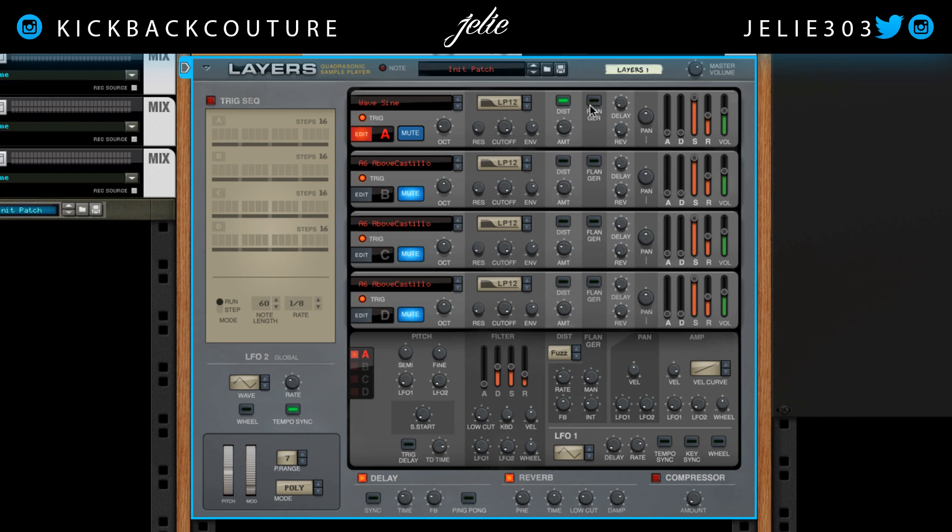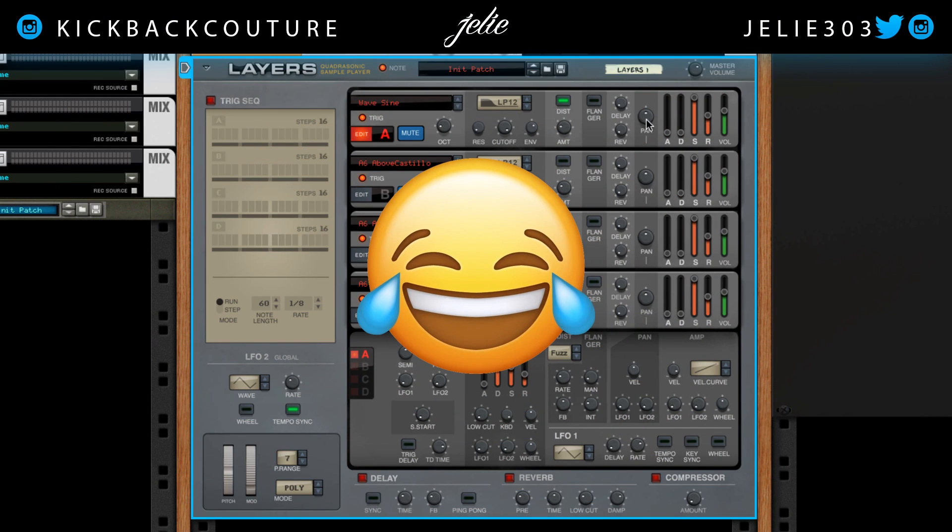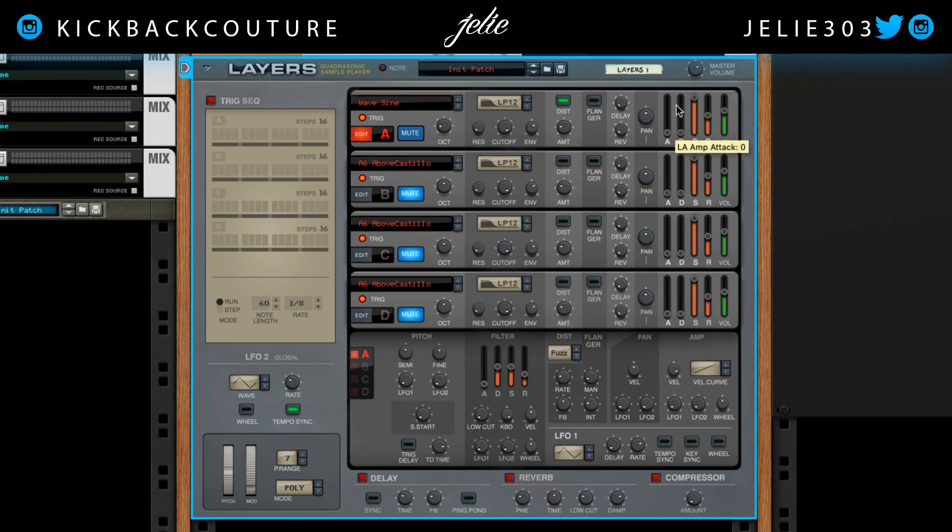Over here we have delay and reverb — we're going to turn these off. I don't want delay and reverb on my 808. Next we got panning. I'm keeping my 808 mono because it's a low frequency, and if you have your low frequencies wide it could cause phase cancellation.